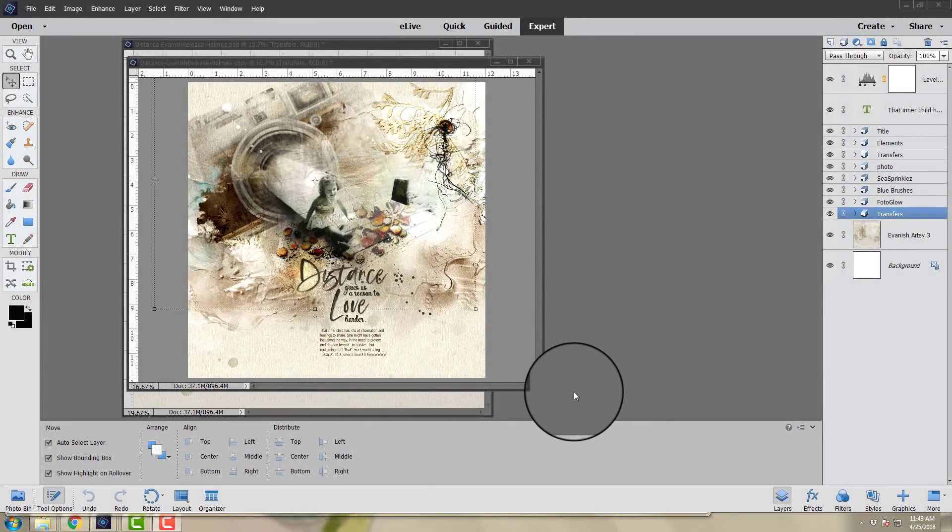Hi there, this is Anna from Anna Aspenas Designs. I'm back with a brand new video. I'm going to be showing you the new Artplay Avanish collection and deconstructing this layout by one of our team members, Laura. The main focus on this session is going to be using the digital art supplies with the blending modes in Adobe Photoshop and Elements. Today I'm working in Adobe Photoshop Elements, the program Laura uses to create her pages, just to show a different view of how you can use the products by Anna Aspenas Designs.